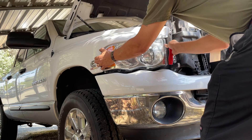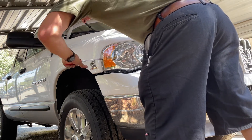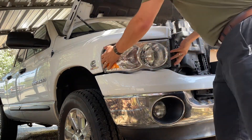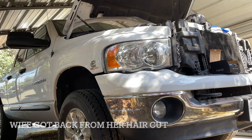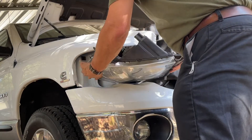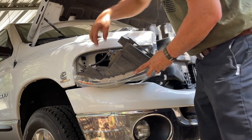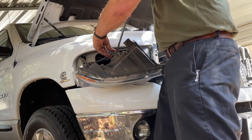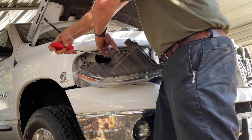There — just pull out. I've got a little friction going on in there trying to help. Sounds like it broke but it didn't. You can see the bulb housing here — you can see it clearly.